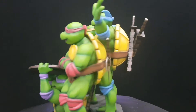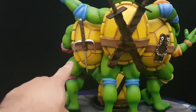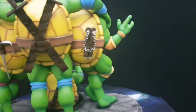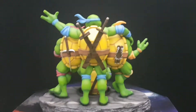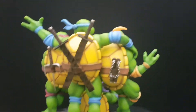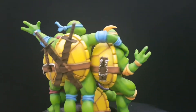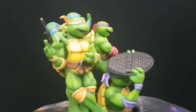I have to say guys, the quality on this statue really surprised me. You have the sai for Rafael, the twin katanas for Leonardo, and the nunchucks for Michelangelo. So this is — you can get a quick 360 view. I love the detail on the base, it fits the theme of the turtles really nicely, lots of nice detail on the back.